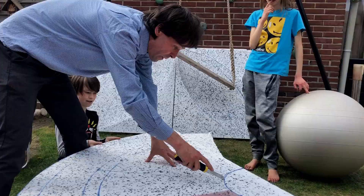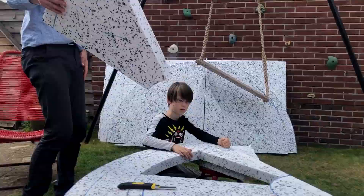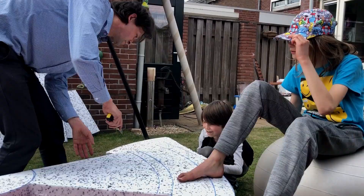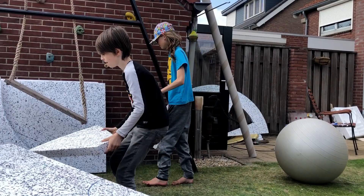Styrofoam, or as we call it, Tempex, is a wonderful material. It is very lightweight. So as soon as the props are ready, they will be very lightweight too. It was nice to have the boys around. They learned a lot of mathematics along the way, and of course the making process itself.